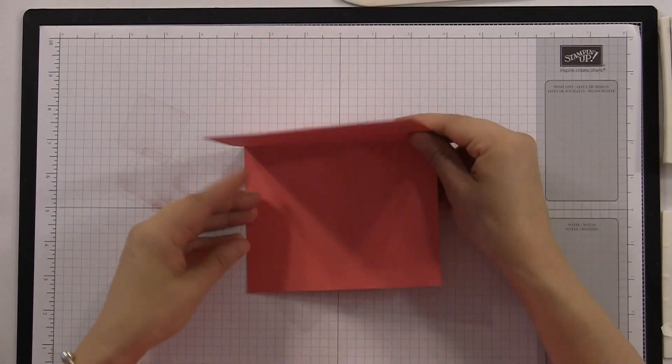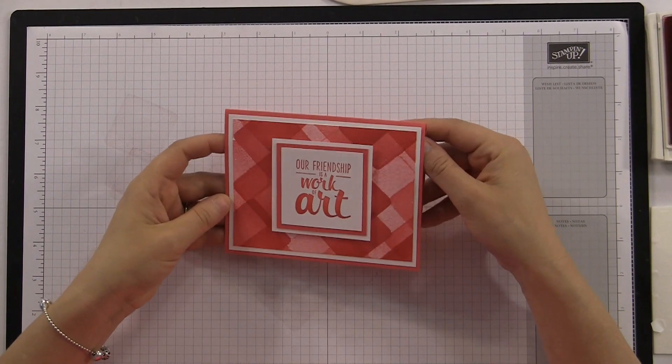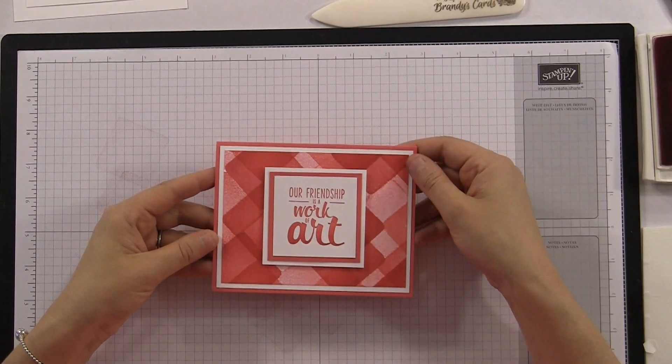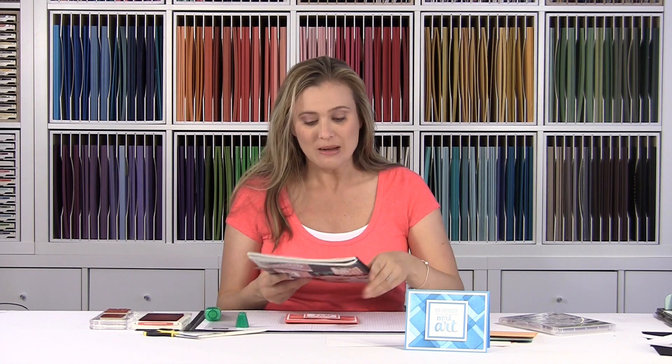Don't forget you're gonna want to cut your white piece for the center — that is four inches by five and a quarter. Add that to the center. Again, at BrandysCards.com you'll find all the sizes and dimensions. And if you don't already have a Stampin' Up! demonstrator, fill out my form at the very bottom and I'll mail you a Stampin' Up! catalog. You'll absolutely love it — and when you get it, take it to Staples and get it bound for $5. That way you have it right there on your table when you're crafting.